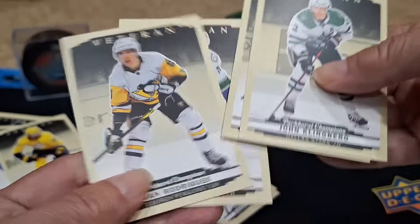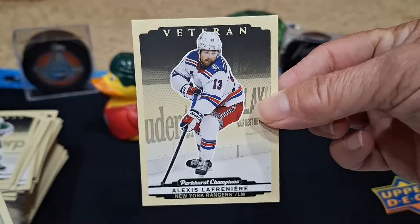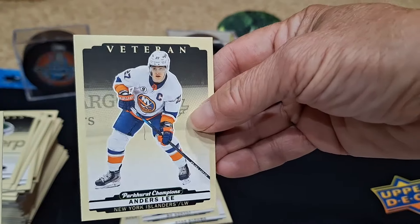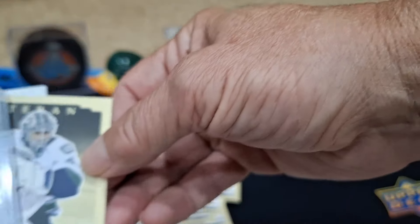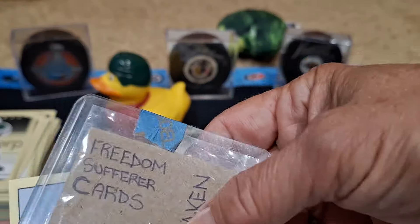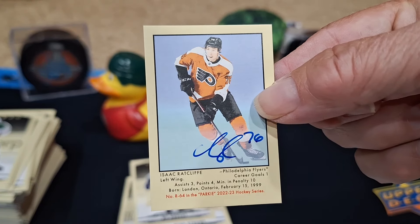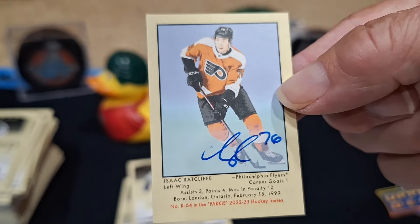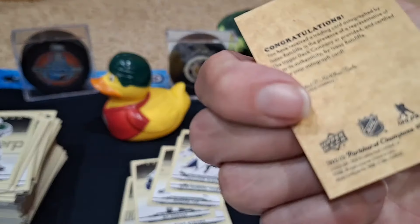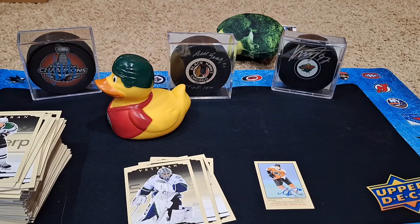Last pack — Laughton, shout out Slappy. Ryan Strome, Beau Horvat, Underscore Lee, Pageau, Damco, Campe. We're down to the last card — oh, it IS an auto! We got a mini auto! Unfortunately this guy — I don't know where he is now — but we pull him all the time. Isaac Ratcliffe mini auto, shown on the Flyers. It is an on-card auto on a mini, and it says congratulations on the back. Maybe not the biggest pull we wanted, but it is good to at least get an auto.